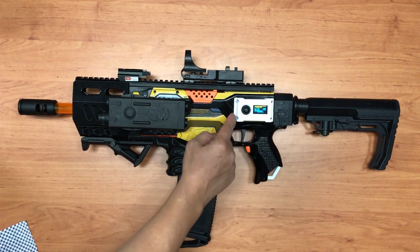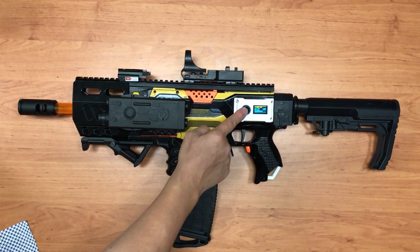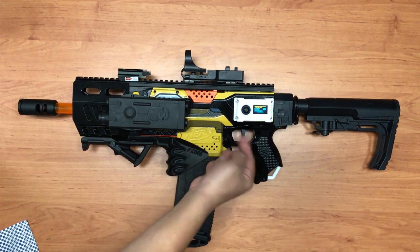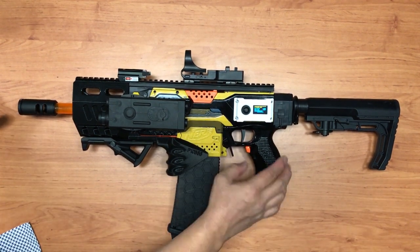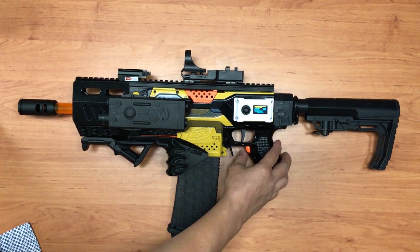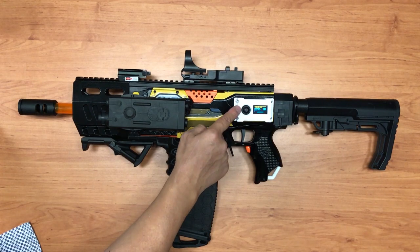For auto fire you can adjust the rate of fire by pressing the settings button up to the highest ROF possible. For normal single shot I've set it quite high already, so there's not much of a significant change.